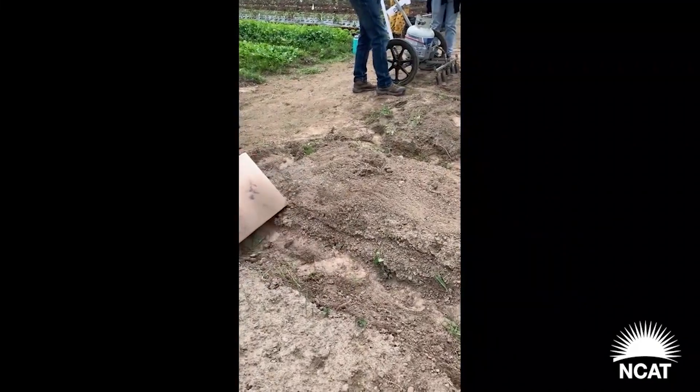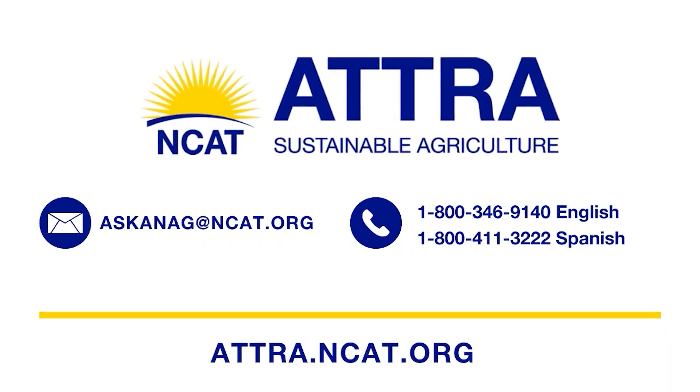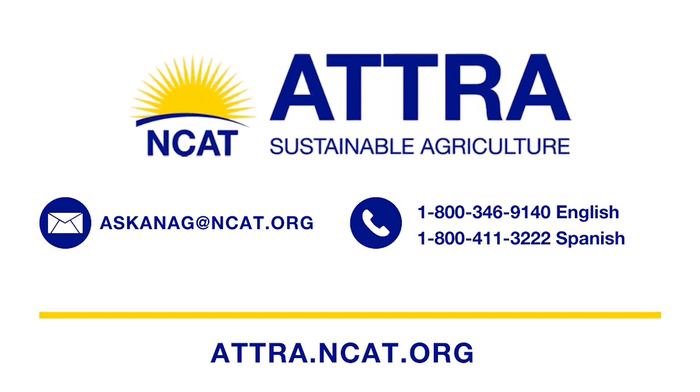If you want to learn more about weed management, please visit atra.ncat.org, where you can see all of our videos, podcasts, and publications. There's also a link in the description.